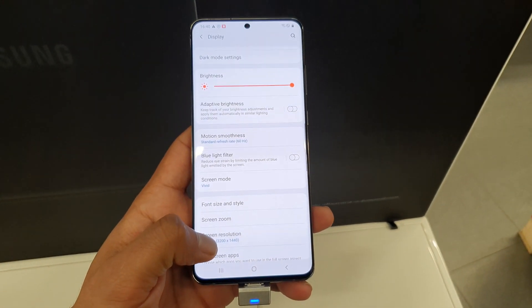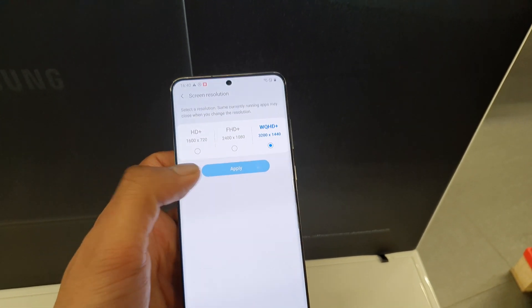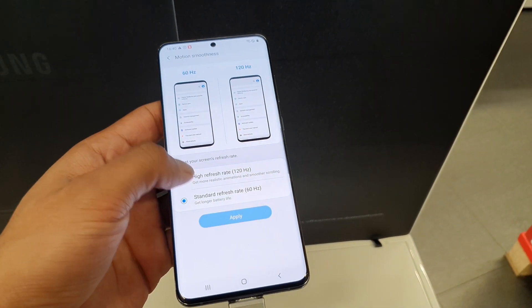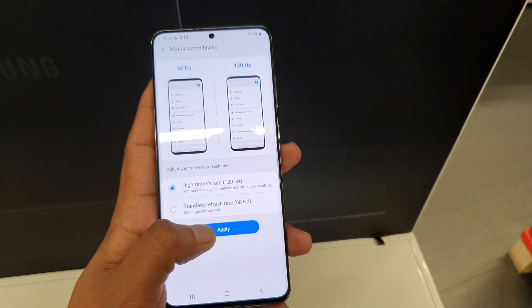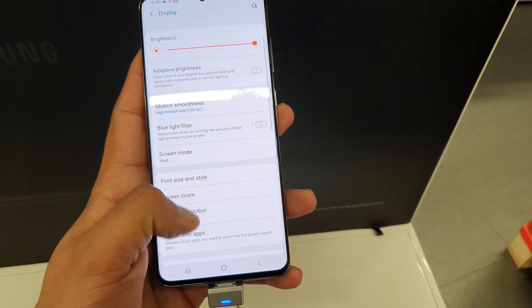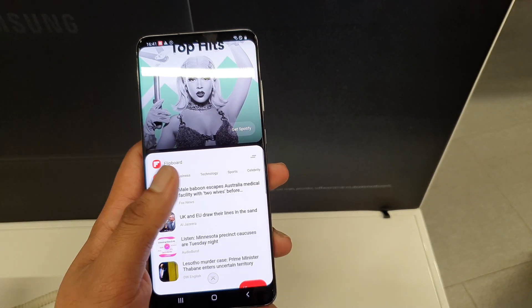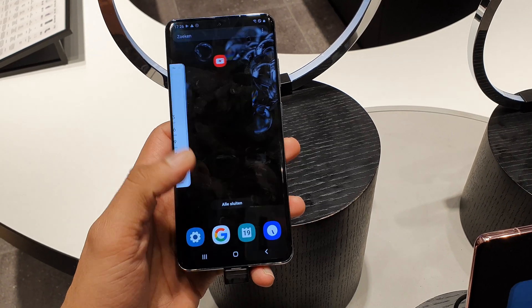The battery in this smartphone is 5000mAh. That's a lot, but given the screen size is almost 7 inches, it needs a massive battery to power it. On top of the 6.9-inch panel, you get a 120Hz refresh rate, which requires more power — that's why the big 5000mAh battery is necessary.